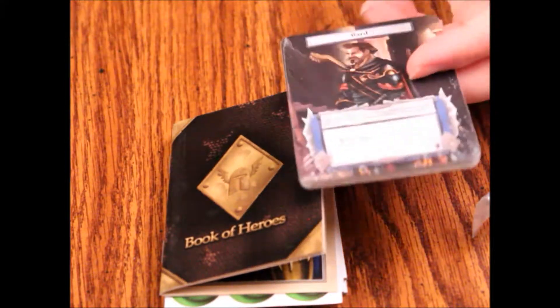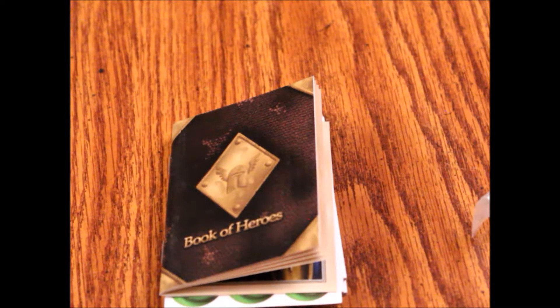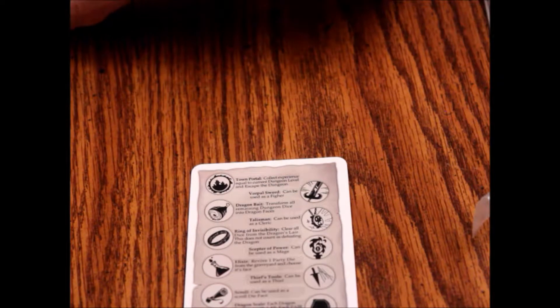Then we've got the cards. Let's open these up and take a look — if I can get the plastic off. So far it's not too bad, but I'm not impressed just yet. This is just first impressions; I haven't played this game. We've got some reference cards here, and on the back is an image of what the symbols mean.